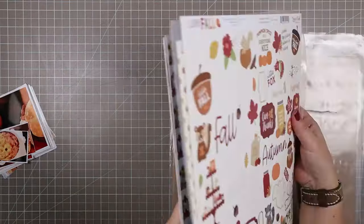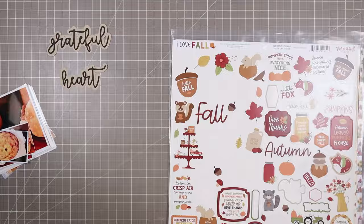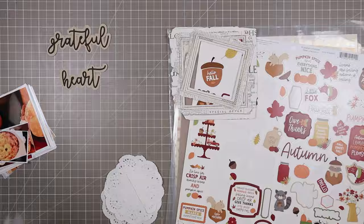Hello and welcome to another scrapbooking process video. This is another page that I created with the Gather Kit from Mercy Tiara Kits. In this one I'm using the Grateful Heart title, which is one of the cut files that comes with the main kit. I cut that up with my Silhouette quite a while ago and I've just been hanging on to it, ready to use it.